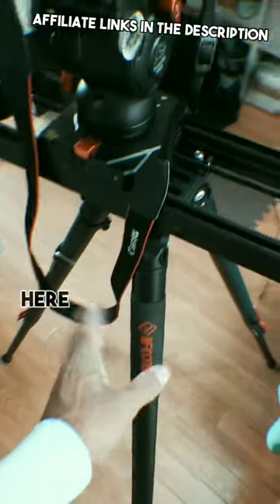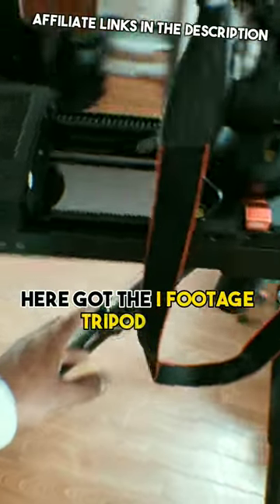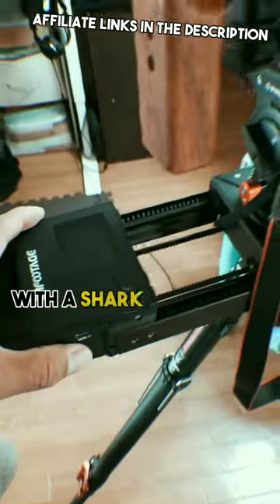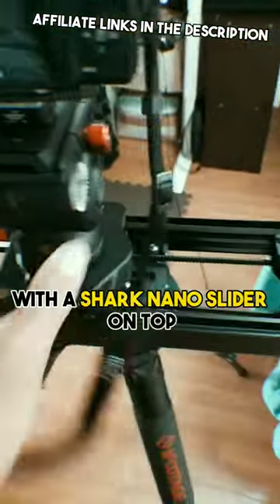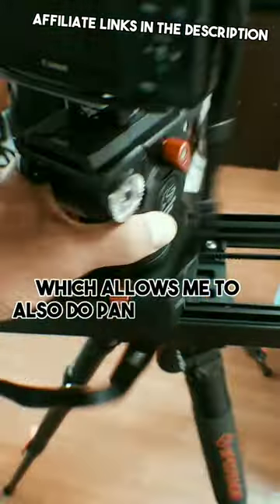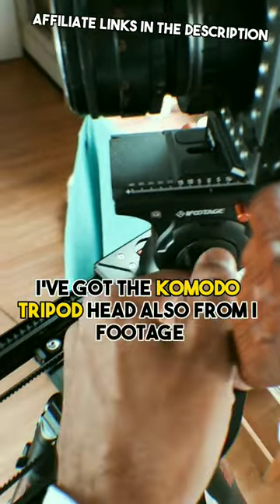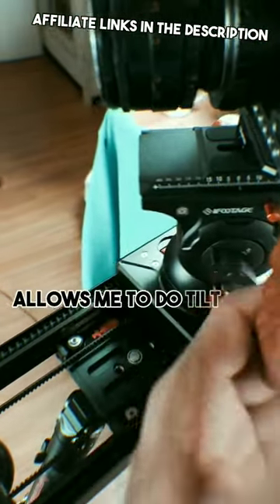Great little product slider shot here. Got the iFootage tripod legs here — the Gazelle TC7s — with a Shark Nano slider on top, which allows me to also do pan and slide. On top, I've got the Komodo tripod head, also from iFootage, which is a resistant head and allows me to do tilt.